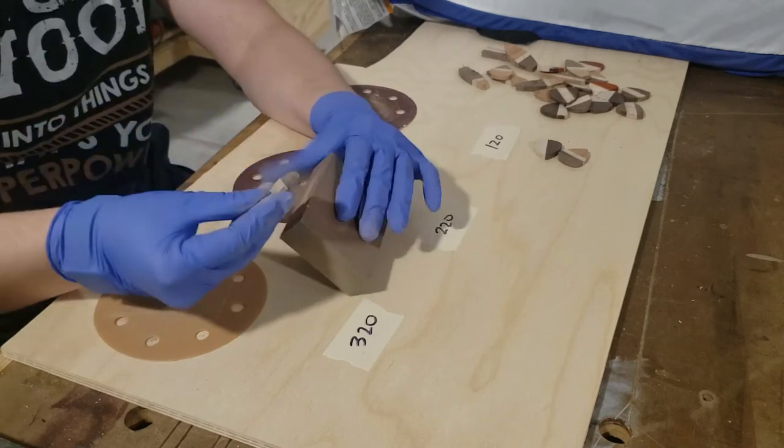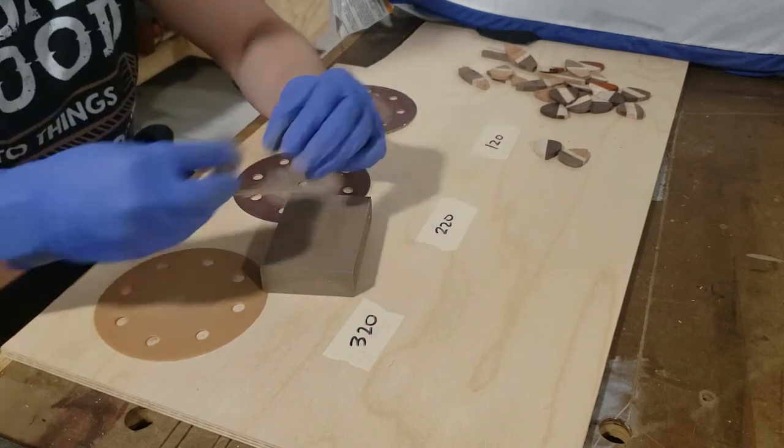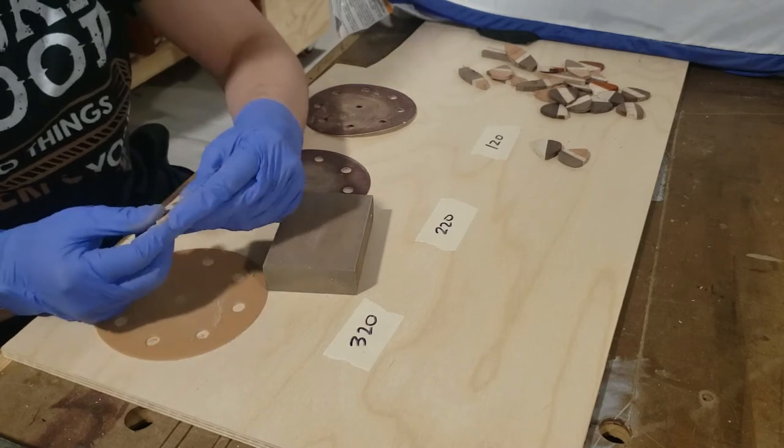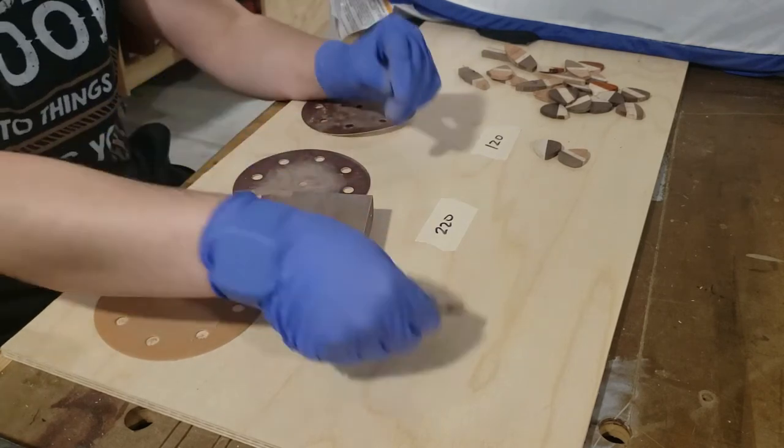One of these foam sanding blocks is really nice for doing the edges — it gives a nice rounded finished look, so I always hit the edges with this at the end as well.